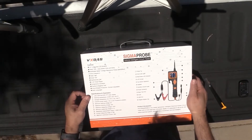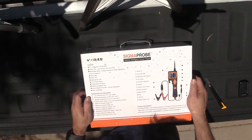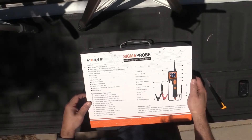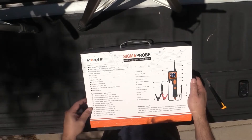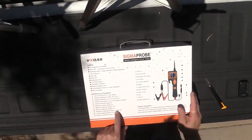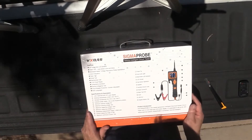Some specifications and parameters here - it's got a 320 by 240 TFT color display, 0 to 60 degrees C working temperature. Obviously it can run on 12 or 24 volts. Minimum working voltage is 9, maximum is 30. 150 volts is the maximum measuring voltage. Minimum measuring voltage 0.1, resistance range is 1 to 200 kilo ohms. Current range is 0 to 18 amps and maximum continuous current is 18 amps.